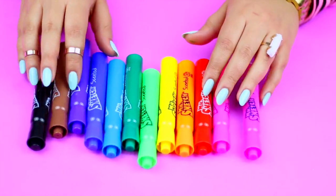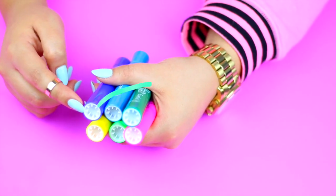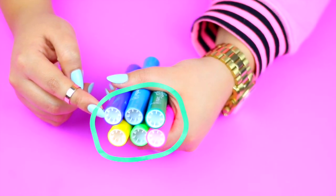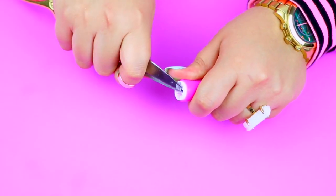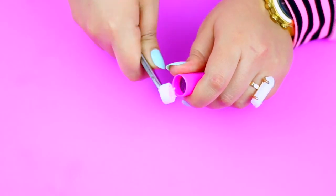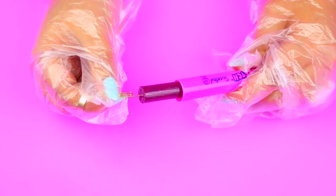I decided to use the Mr. Sketch ones because they are scented and these were my favorite markers back in the 90s. We're going to need to remove the white cap that is at the end of the marker. Use scissors to remove this, or ask for help if you think you need some. If you don't want to stain your hands, use some gloves.